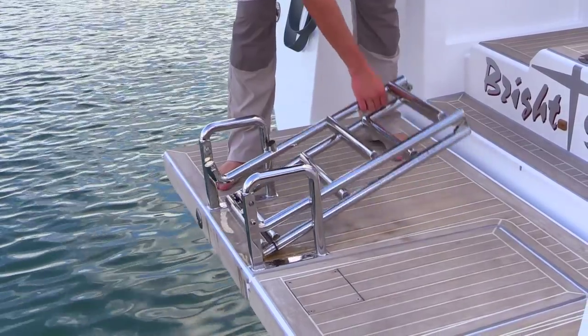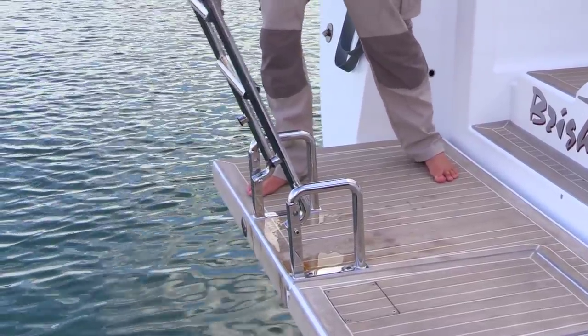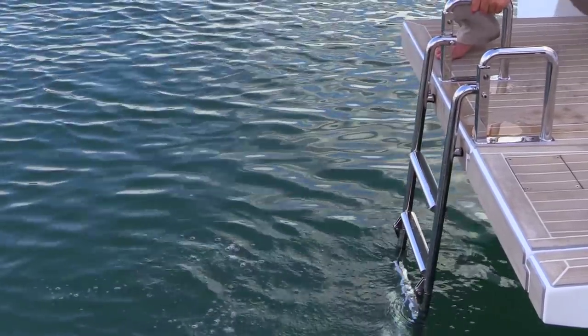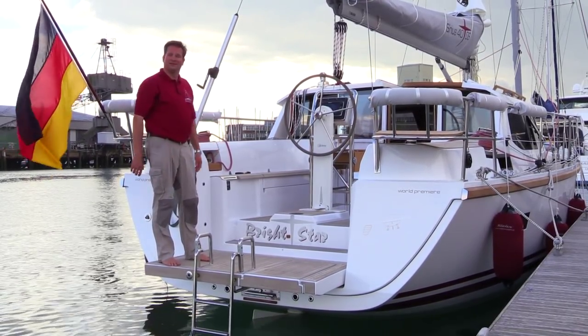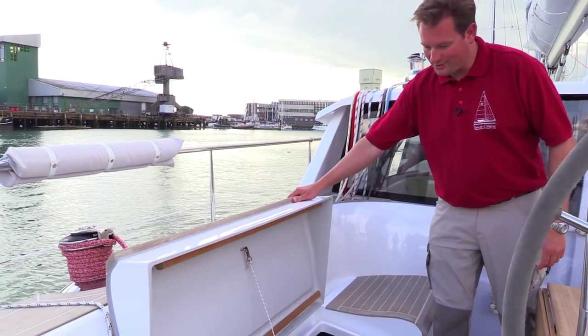It's made for that — this is absolutely rock solid. Down here you have a very huge bathing ladder which goes about 1.5 meters deep into the water, so it's very easy to come up. And you have very good solid drop rails to use the cockpit for bathing or swimming.